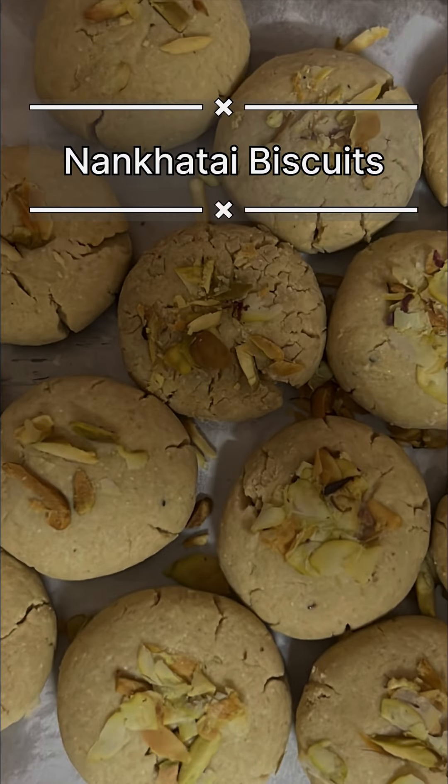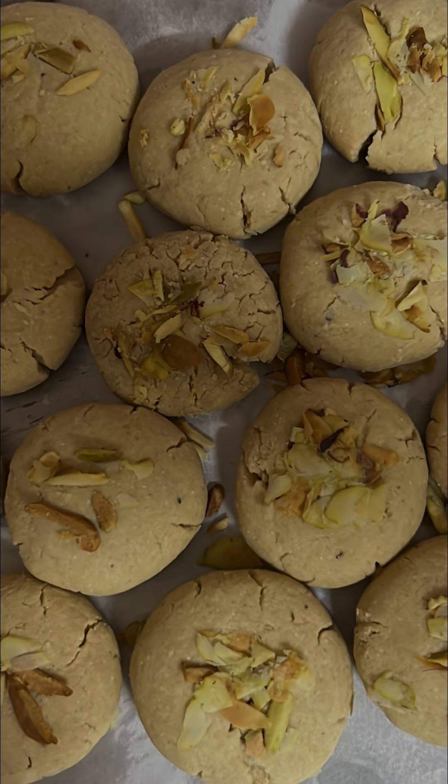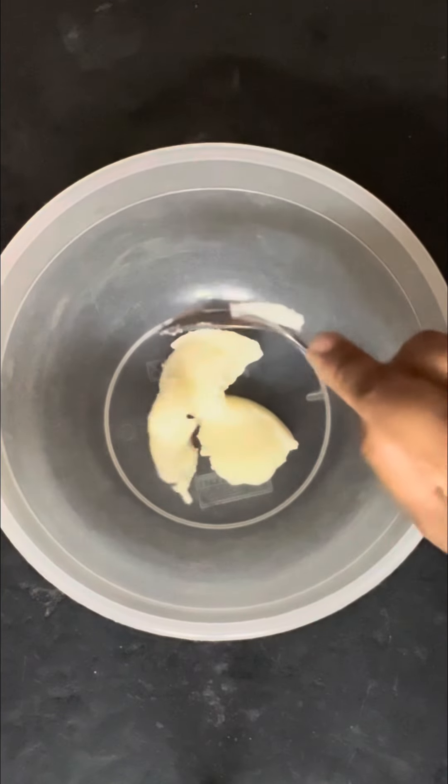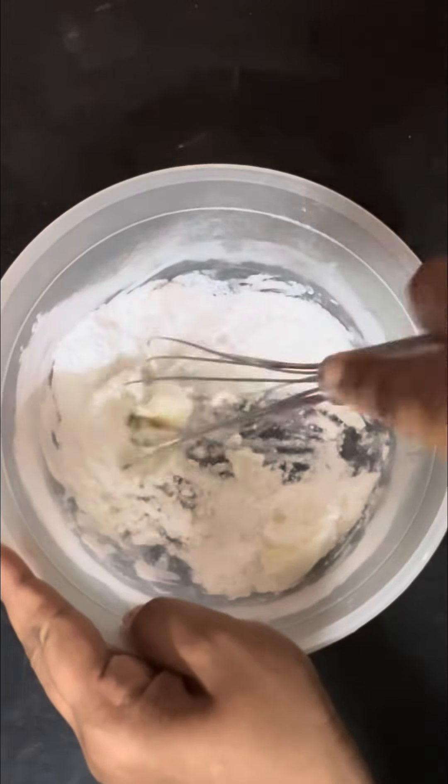After tasting this Nankatai biscuit, the only reaction that came from me was, oh my my, it's great! I couldn't believe this was baked by me! It's a must-try recipe, guys. So let's get started.